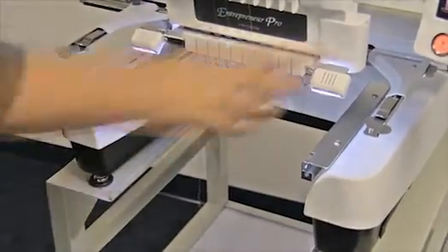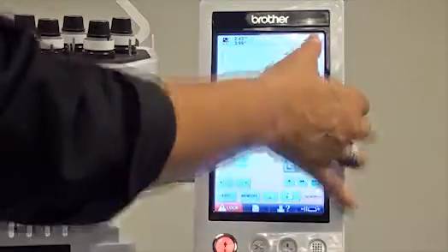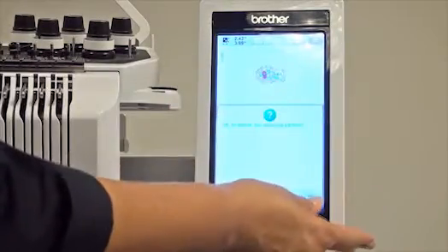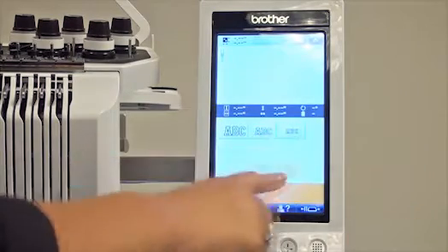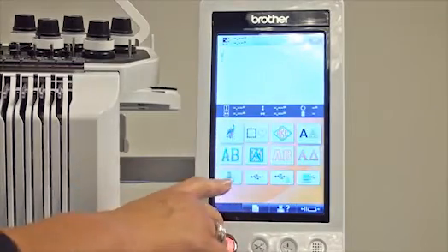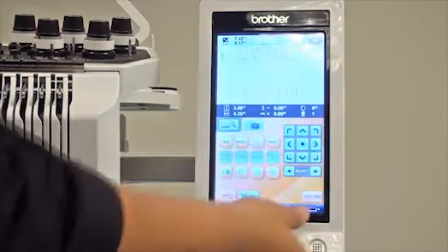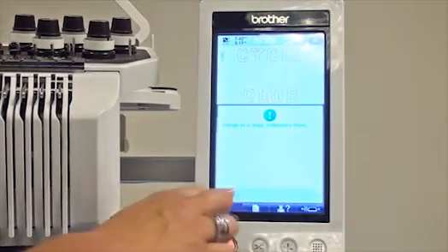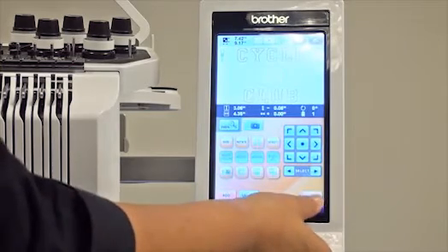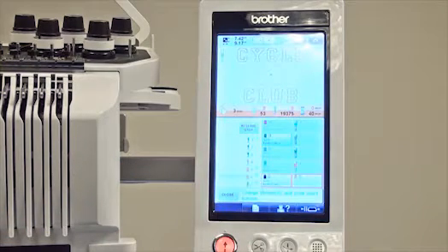Now the other great feature you need to be aware of is this: you can go into the lettering and use the built-in applique letters that are in the PR. There are applique letters right here, and if you select this one you have three sizes. When you bring the letters in they're all set and ready to go. I've put in a series of words — 'Cycle Club' — into memory so you don't have to watch me do all this. Do your end edit, then do the sewing, and I'm going to show you — it starts by cutting, so you can have your letters all set and ready to go.